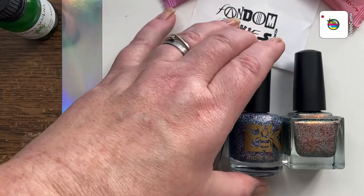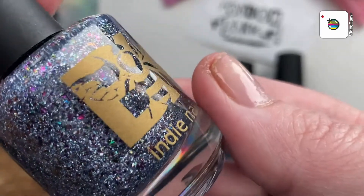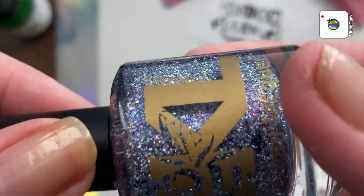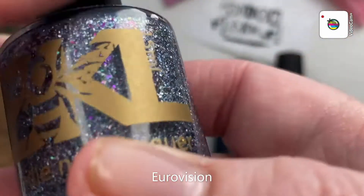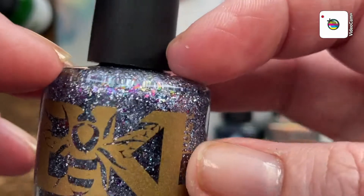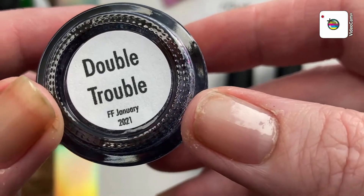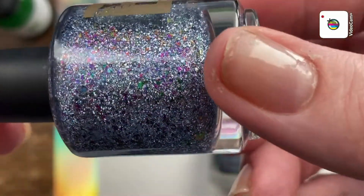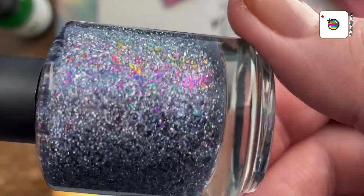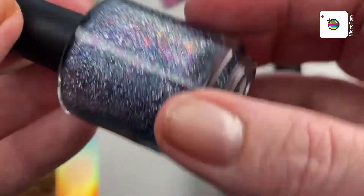And then the polishes! I cannot remember at all what the theme was on this box, but I'll try to link it in the description box if I can figure it out. Here's Bees Knees Lacquer — Double Trouble — and it is beautiful. Look at all those teeny weeny little micro glitters. It is just a party in a bottle. Beautiful.